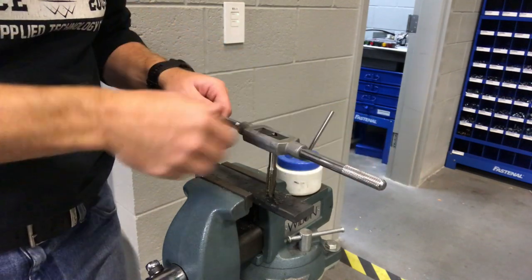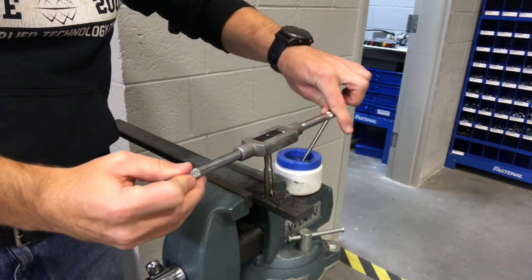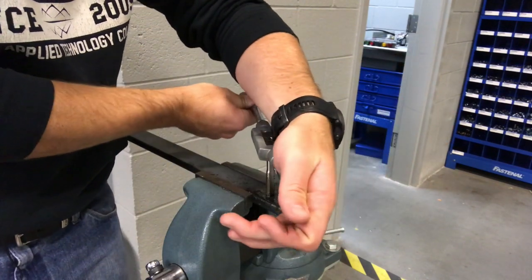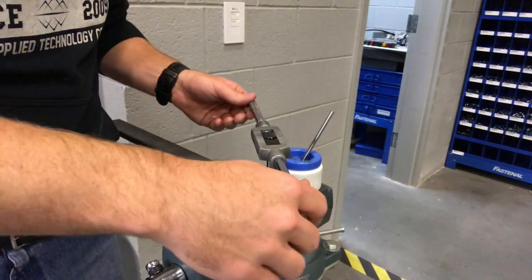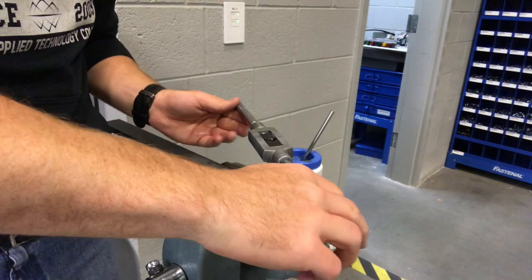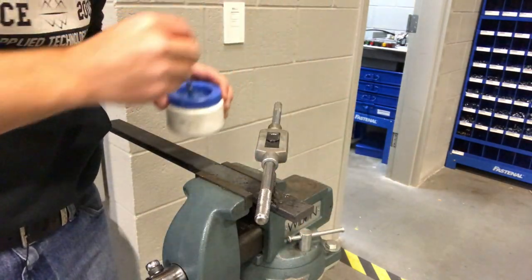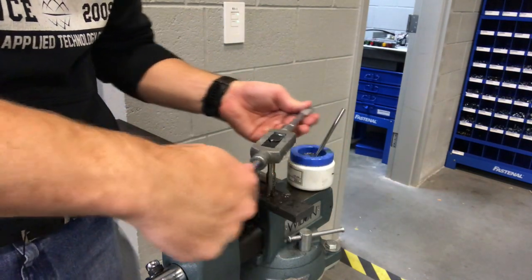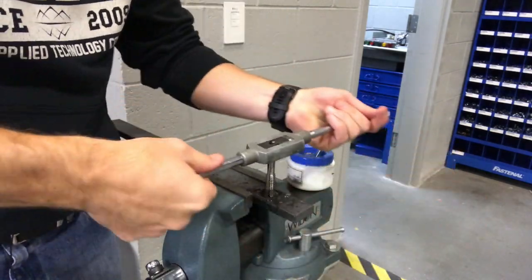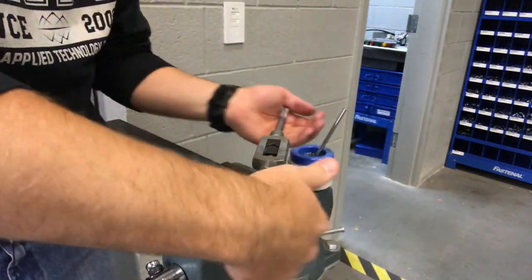Put a bunch of oil all around the hole and on the tap. The main thing right now is just keeping this square — straight up and down. Start spinning it, and as you go along you can feel it grabbing and biting a little bit. For these first few, I like to give it about a turn, turn and a half, and then back it off to break the chips. Go forward about half a turn, then back. Keep breaking those chips, keep working it back and forth. If you get too much of a chip load on there, you could potentially break that tap. It's not that easy on a bigger tap like this, but if you start getting to anything below a quarter inch, definitely spend time going forward and back. You want to make sure you're always keeping this thing nice and square to the part — it is very easy to tap into a hole and have it crooked. Just keep working back and forth until we get all the way through.